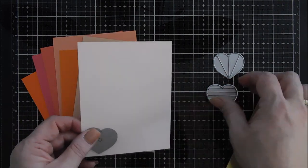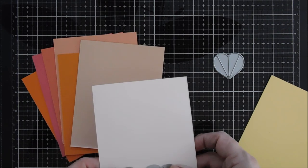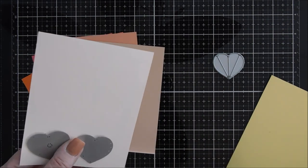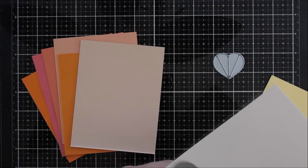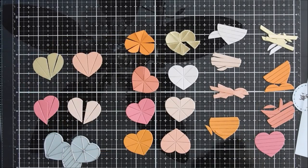Now I'm going to die cut out my hearts with all of these. You can make more than the three — if you do this, you're going to be able to make more than the three hearts that I'm making today.